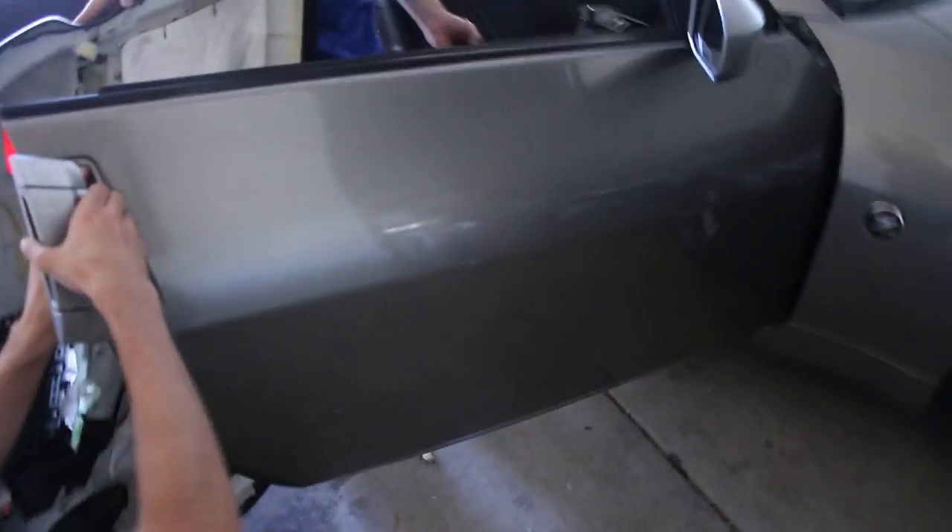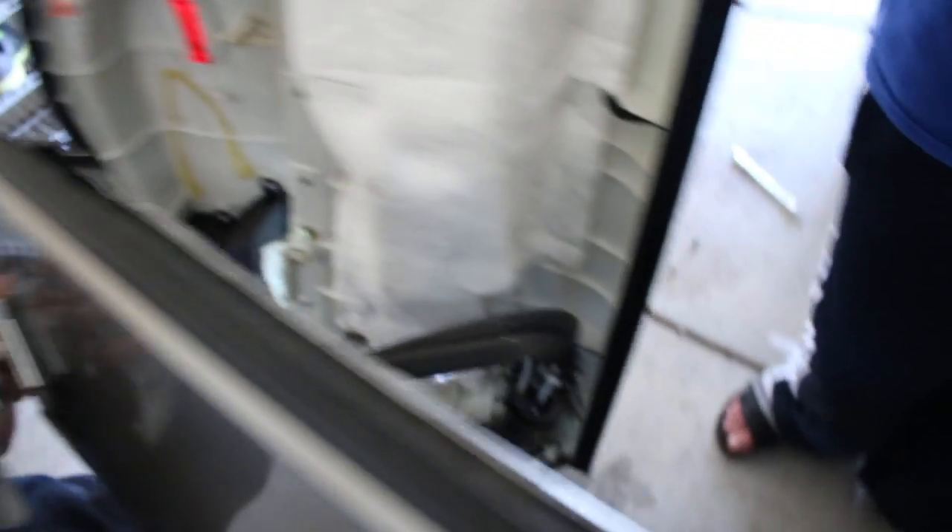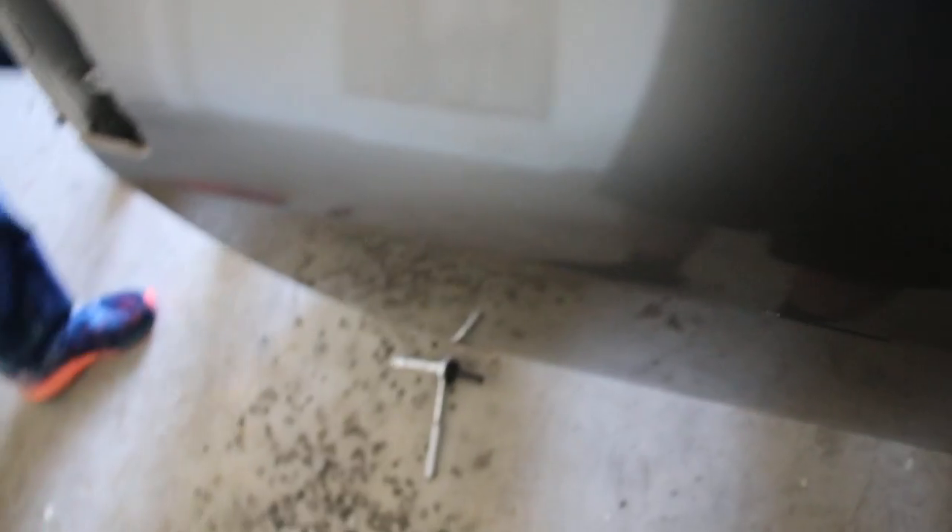All right guys, we just took apart the entire door — the frame from the window, everything — and we found out that the screw's not even there. We can't even find the screw. So we're just going to put the door panel back on. Hopefully there's no noise from the screw, and we'll just get over that. As long as there's no noise, we're good.